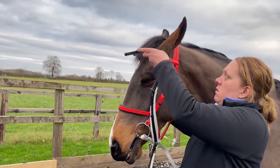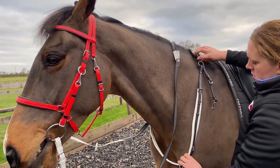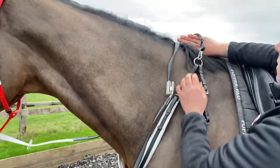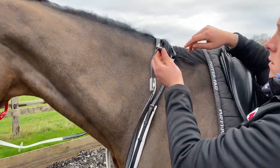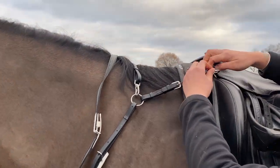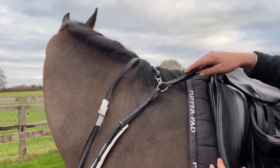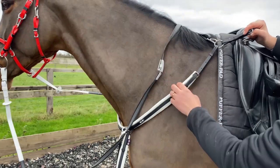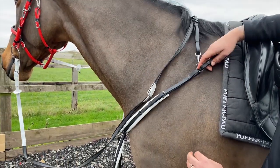Slide the breastplate over the horse's head so that it sits in front of the horse's shoulder. You should be able to get a hand's width on the wither. The top straps can then be fastened to the D's of the saddle. They should not be fastened too tight so that the breastplate is pulled off the shoulder, or too loose so the breastplate drops too low.